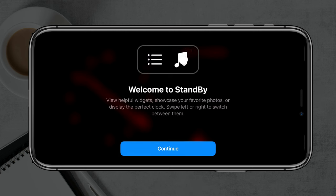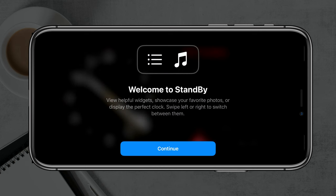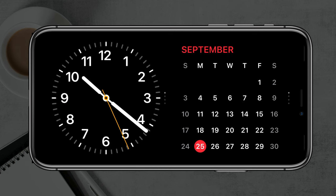Here we are. I've put it on my stand, left it alone, and I also have it plugged in. As you can see, it says 'Welcome to Standby' — very helpful widgets to showcase your favorite photos. It's basically going to act like an alarm clock. Go ahead and tap the blue Continue button here.